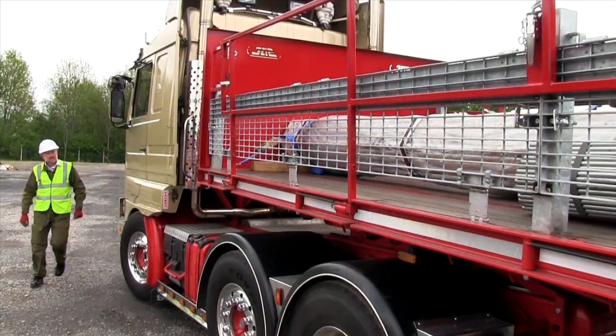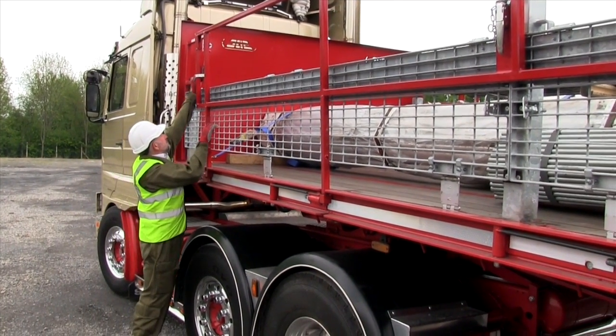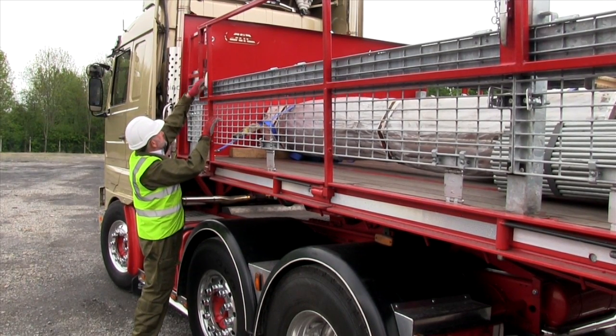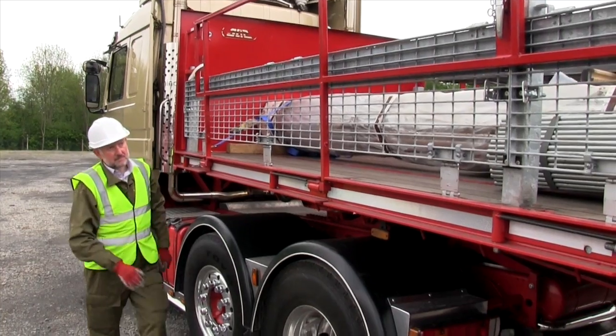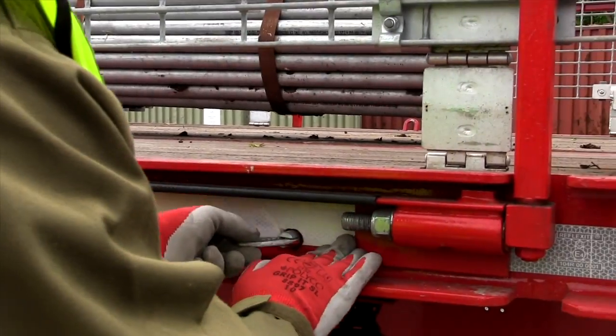Deployment of the walkway for loading or unloading by overhead crane starts with the driver undoing check straps and checking that the shoot bolts which lock the handrails vertical are in position. Next, the anti-loose clips securing the hinged outriggers to the vehicle sides are released.